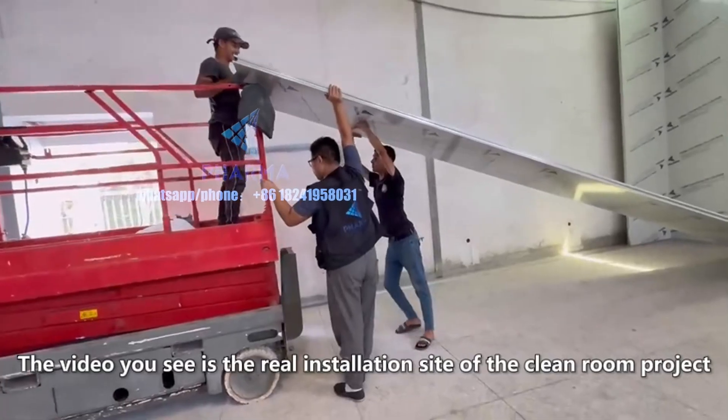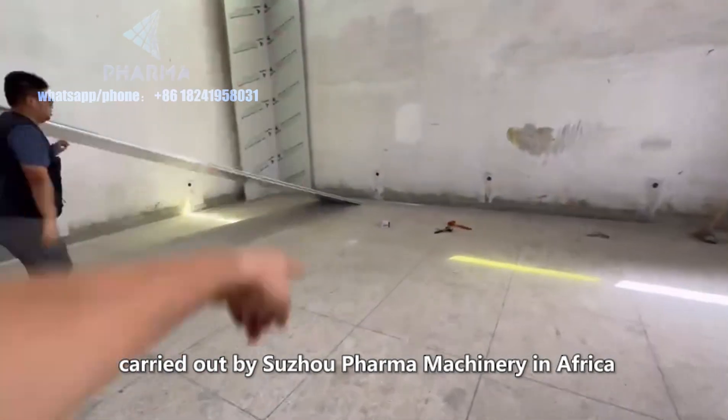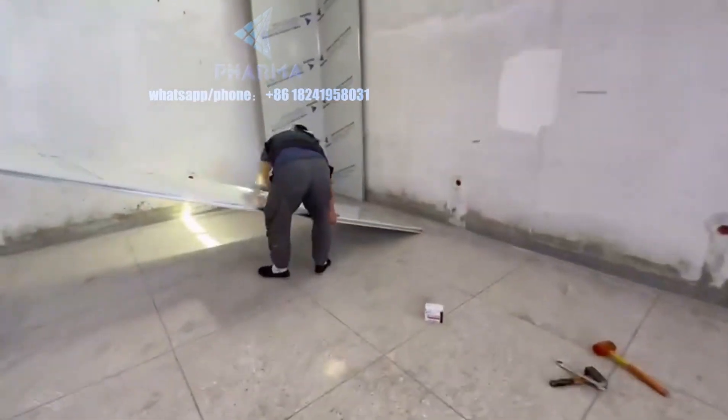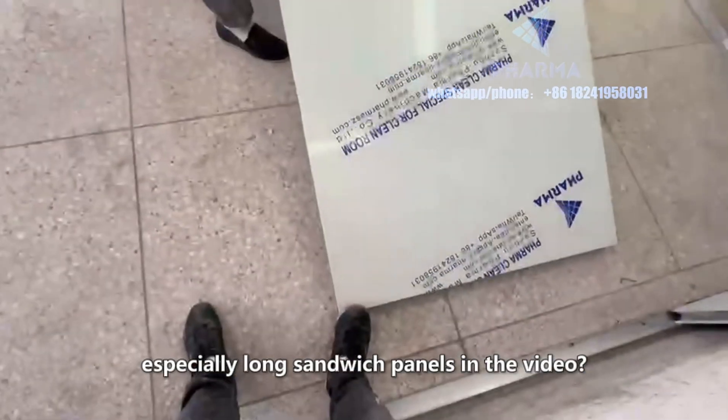The video you see is the real installation site of the clean room project carried out by Sujo Pharma Machinery in Africa. A lot of people are wondering how to install wall panels, especially long sandwich panels, as shown in the video.